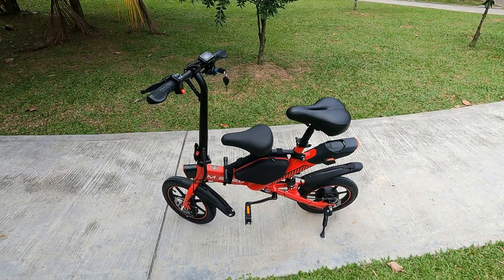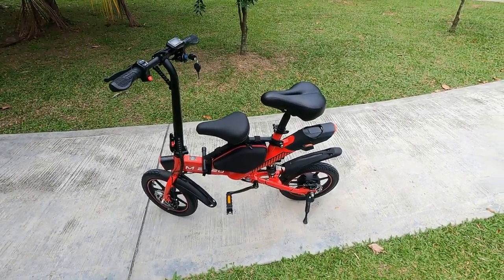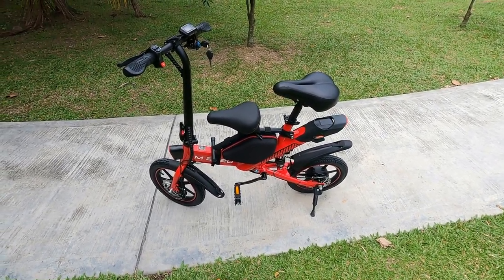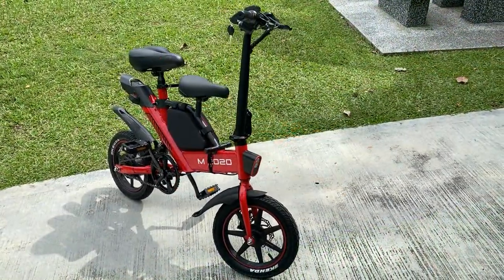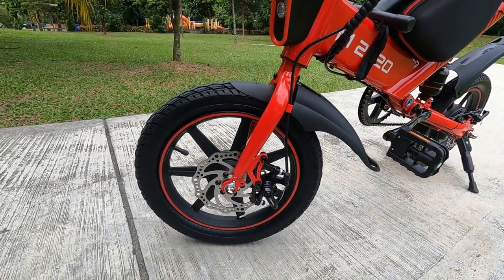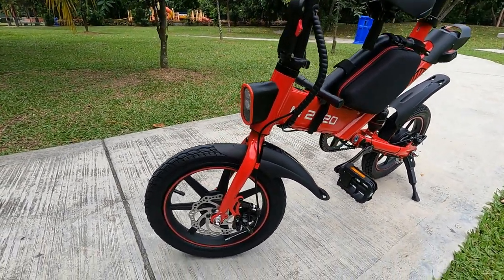If you've seen Starwills' other e-bike models you'll know the rims are pretty small. When they contacted me I was like, I'm going to look like an elephant on a tricycle — the whole form factor felt too small for my size. But when I actually saw it I was impressed, because these tyres are 14 inches versus 12 inches on the other models. Just like a car with medium to large rims looks better than one with small rims, with 14-inch rims this body now looks proportional.